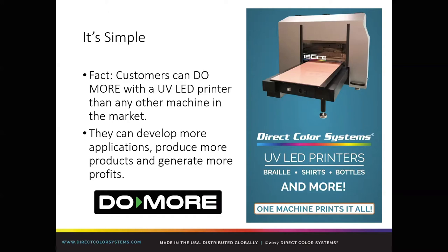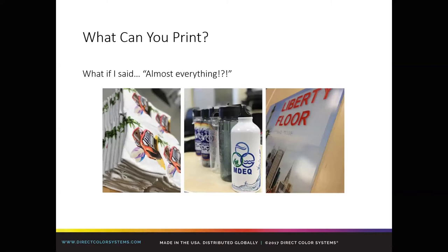So what can you print? I would respond to that question with: what if I said almost everything? Obviously we can't say you can print on every single thing — every product should be tested for adhesion so you understand what would pass, what would fail, what's acceptable. But in terms of the product range, it literally is almost everything.